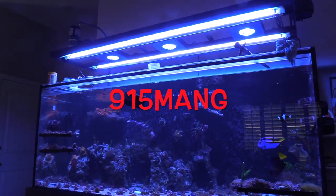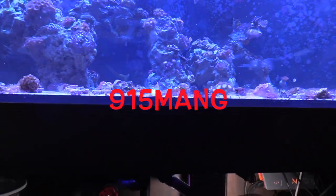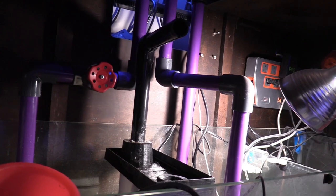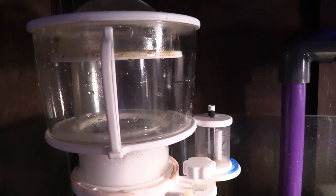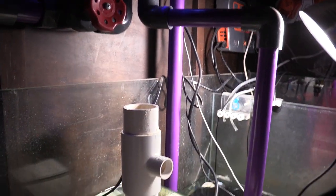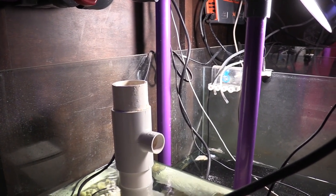What's up everybody, 915mang here hanging out with you guys today. I've been looking at my tank and I'm thinking about doing a little bit of tinkering here. This is an algae turf scrubber from Santa Monica Filtrations — it's the Rain 4. I'm trying to figure out how I want to install it. I had it running before prior to my move, and my tank has been running without it. But these things are so beneficial and I'm going to go ahead and add it back.